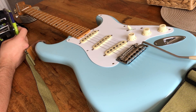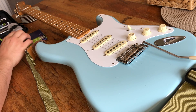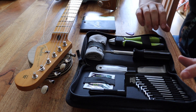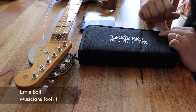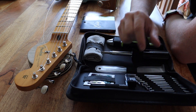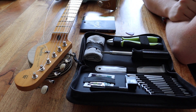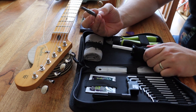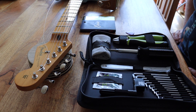Coated strings are my favourite — they are more expensive but they last longer, so they're cheaper in the long run. It's also good to have a pick or plectrum, and this amazing Ernie Ball Musician's Tool Kit. It's got a string winder, different allen keys, a really cool screwdriver with a Phillips end and a flat head end.